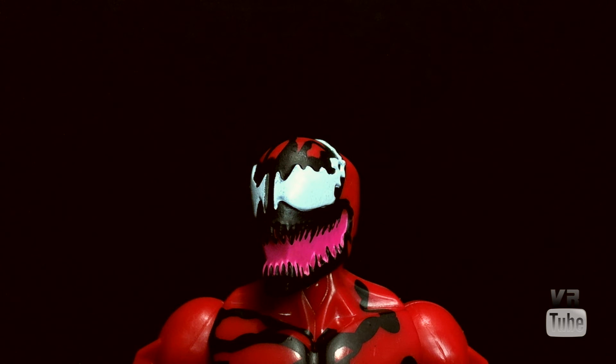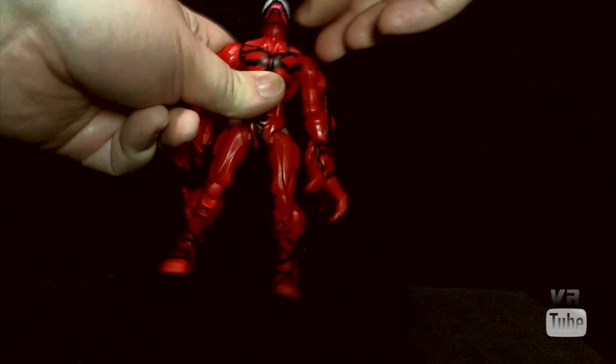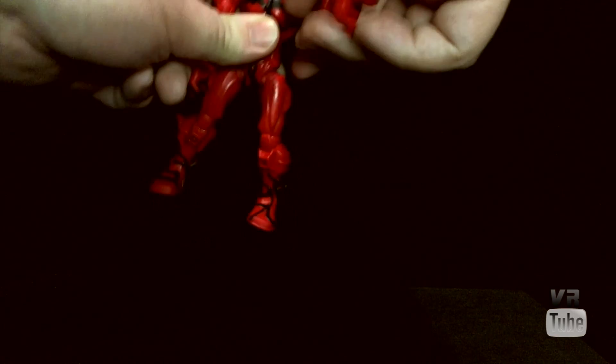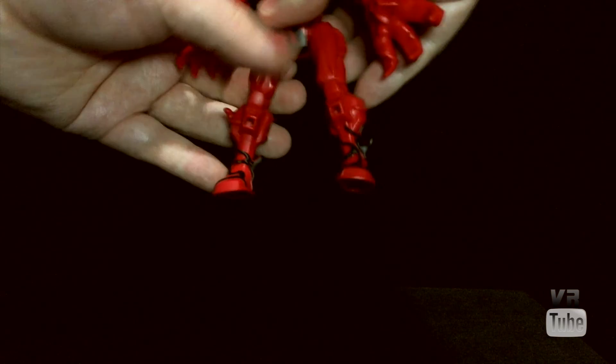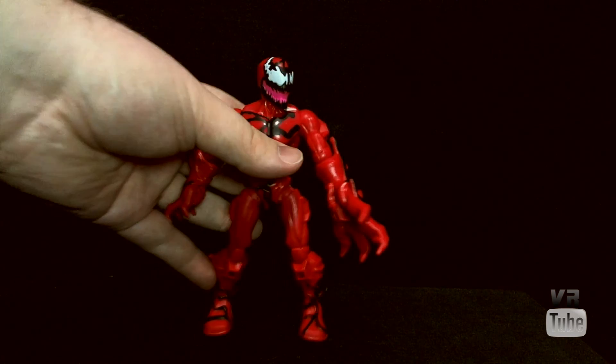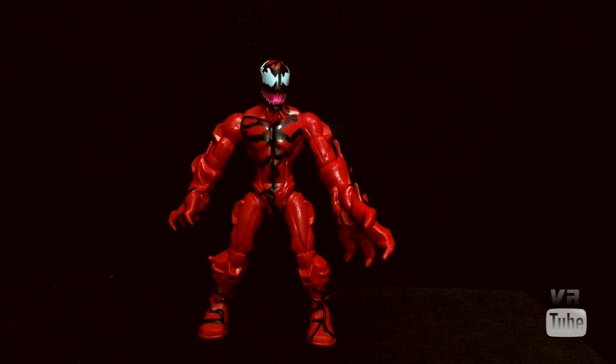Now let's go ahead and zoom out and look at some articulation. Carnage's articulation should be pretty similar to all the Super Hero Mashers figures — just a bunch of hinged rotation joints in the neck, shoulders, elbows, hips, and knees. I think Venom actually has some ankle articulation, but other than that, Carnage seems to be pretty standard and you can get him into a few different poses. So that's all fine.